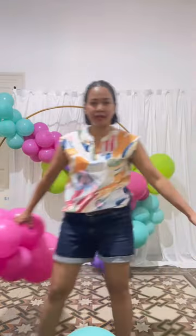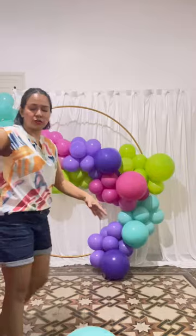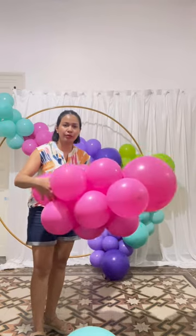I want the base to be larger and wider, so I will put my two-core cluster like this, from its own position.